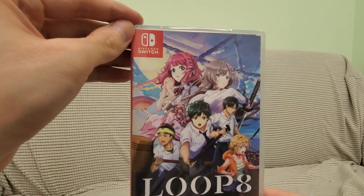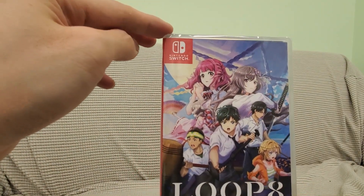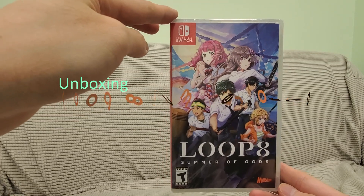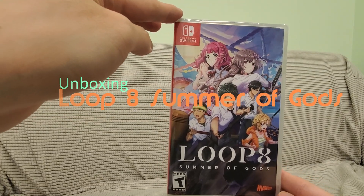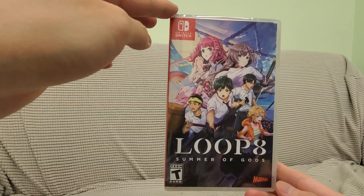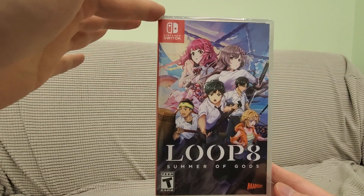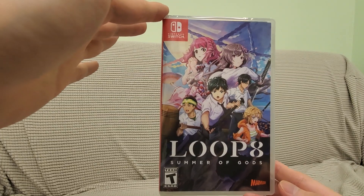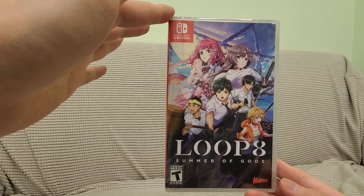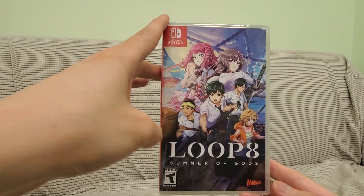All right guys, everybody, Kim here. Today we are unboxing Loop 8: Summer of Gods. I pre-ordered this a while back. It's supposed to be like a visual novel with some cool time travel elements. I'm hoping it will be like a Back to the Future sort of epic type of tale. The reviews came in and it's okay, so there you go.